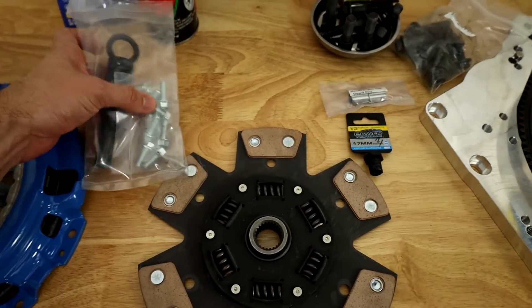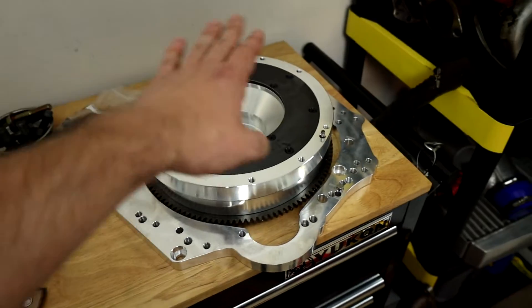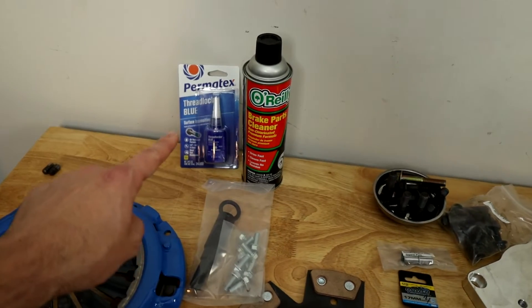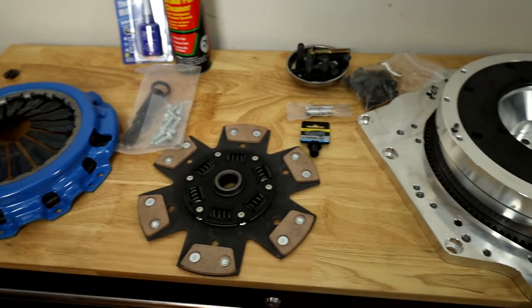This comes with all of the tools and bolts and everything you're going to need. I've got some brake cleaner to clean off all of the surfaces that are going to mate together, and some blue Loctite for the flywheel bolts and potentially some of the others as we move forward.